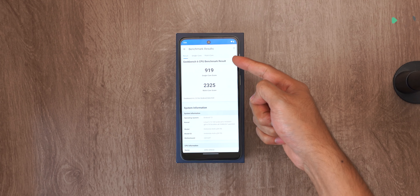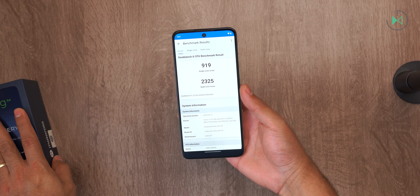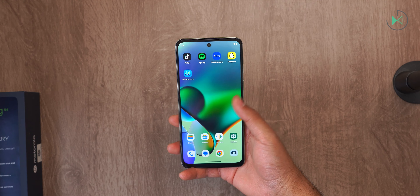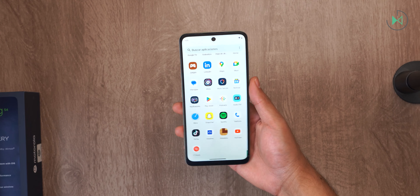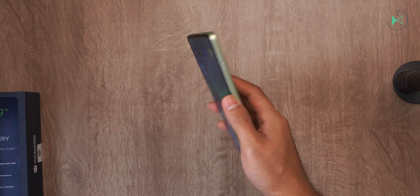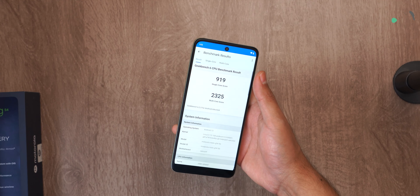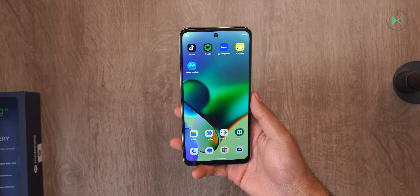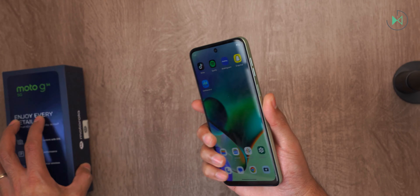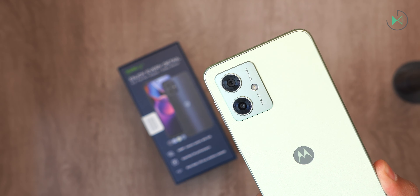The benchmark results are 919 in single-core and 2,325 in multi-core. These numbers place it slightly above the Snapdragon 695, a processor we've liked very much in our testing. It's above the 695 but below the 778 in many instances, so there's no exact Snapdragon equivalent. Remember, this is just a numerical test — we'll see real performance in the full review when we open apps, export video, and test gaming. I hope you liked this video, and we'll see you next time.